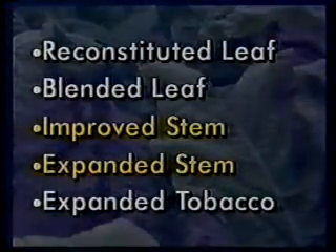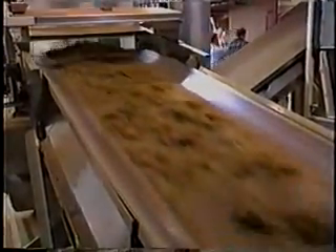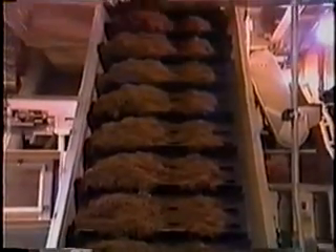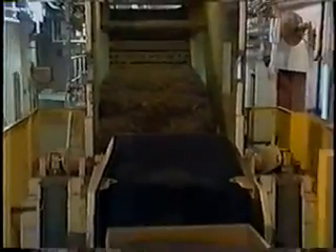The last three components — IS (improved stem), ES (expanded stem), and ET (expanded tobacco) — are all made from tobacco components that have been expanded or puffed up. Use of expanded products makes cigarettes more cost-effective to produce because expanded tobacco has increased volume and lower weight, requiring less tobacco overall. In addition, expanded products yield less tar and nicotine because some nicotine is lost in the expansion process. IS and ES are made from bright tobacco stems, which yield less tar and nicotine than lamina.